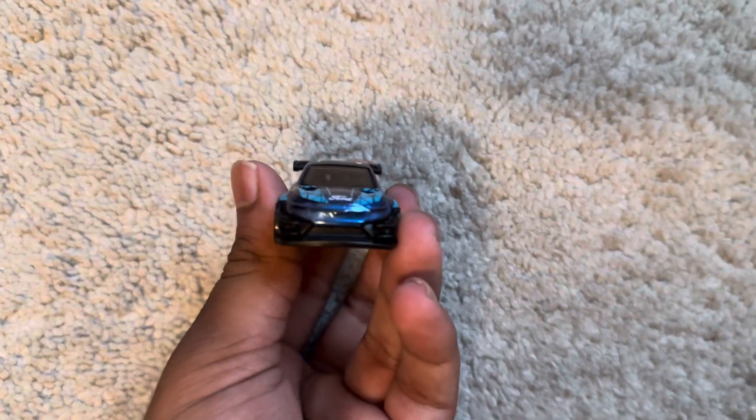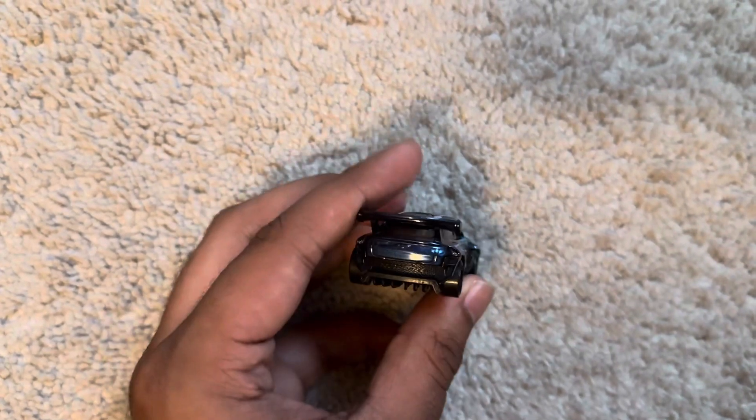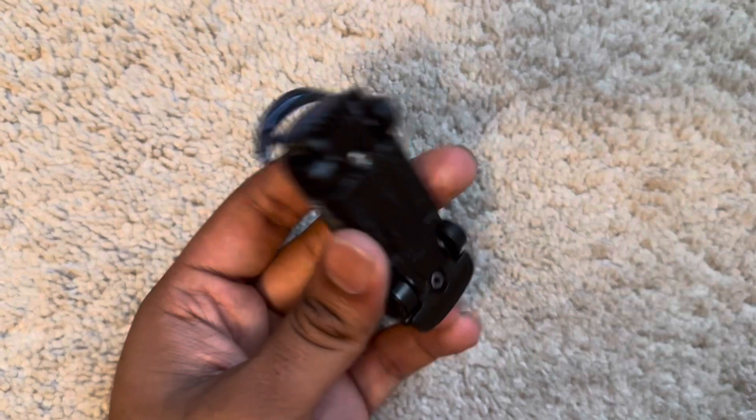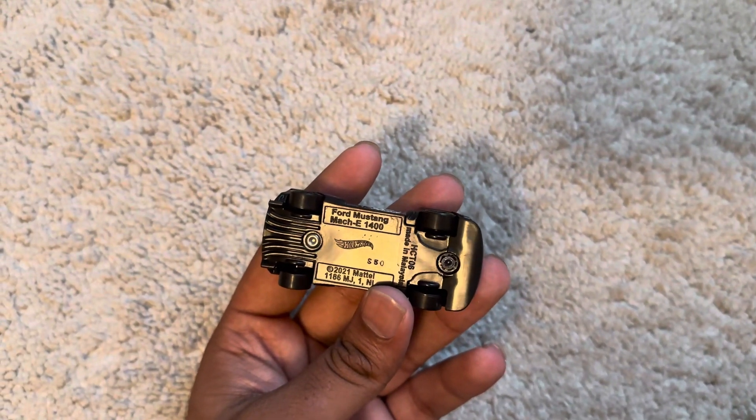Front — we have no detail. Pants aside with Ford logo. Rear with spoiler. Throttle side and roof. The code says S50 — that's the code.